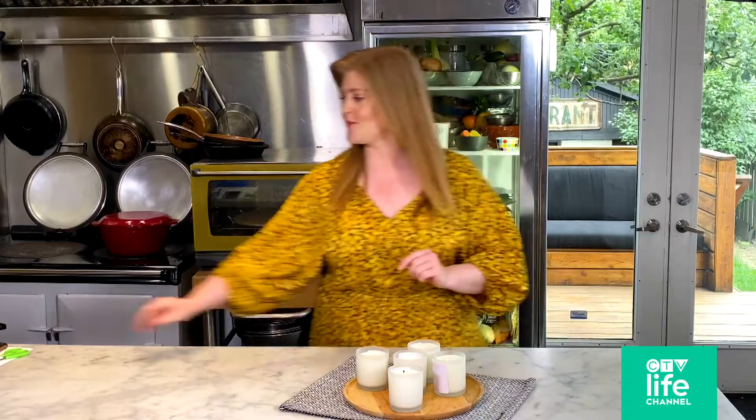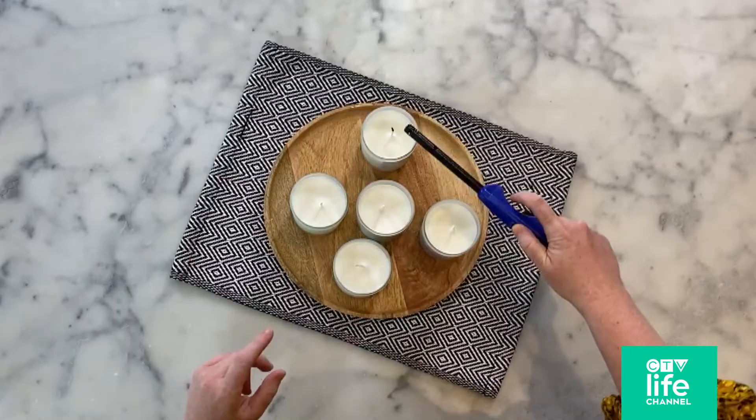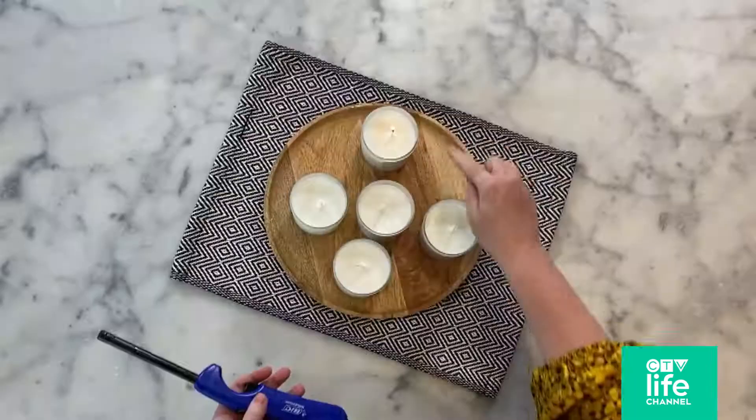The first time you burn, make sure that you are letting it go for at least an hour. That way, the entire surface area of the candle will get wet, so it will burn evenly as it goes down, as opposed to tunneling down on that wick.